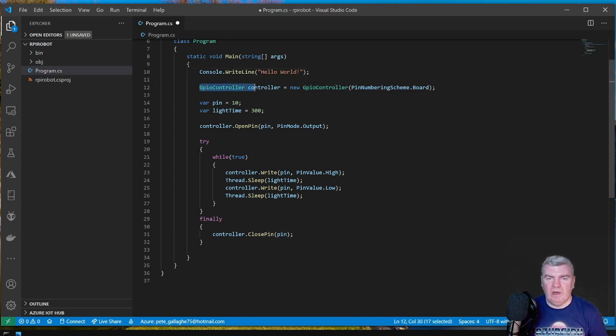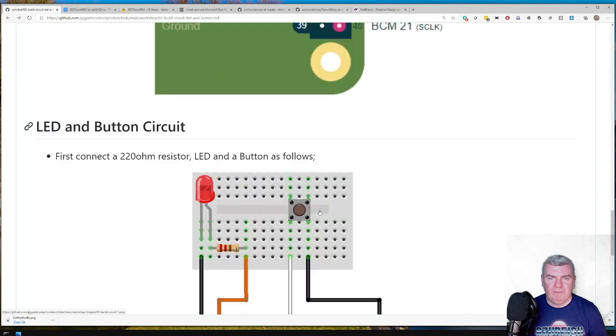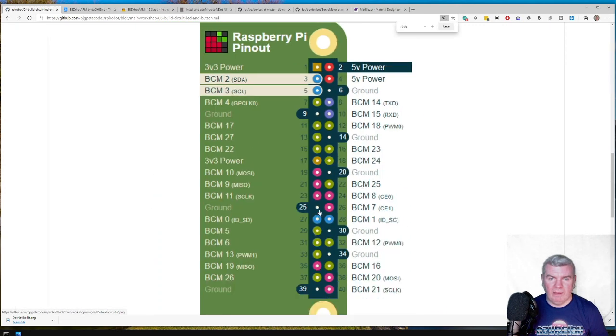The first thing we do is create a GPIO controller object and pass in the board pin numbering scheme. There are two different numbering schemes — the board numbering scheme uses the physical pin numbers on the board, while the BCM numbering scheme refers to the actual chip that deals with GPIO. .NET supports either, but I stick with the board numbering scheme. Otherwise, if someone says BCM 14, you have to look it up — that's pin 8. It's far easier to just use board numbering unless you have a very good reason not to.